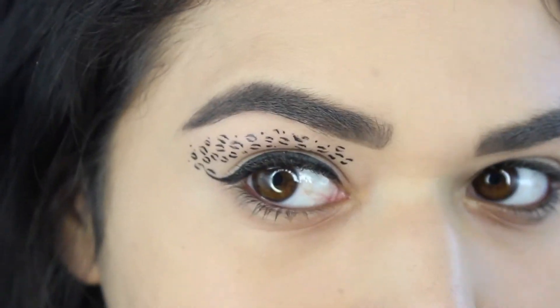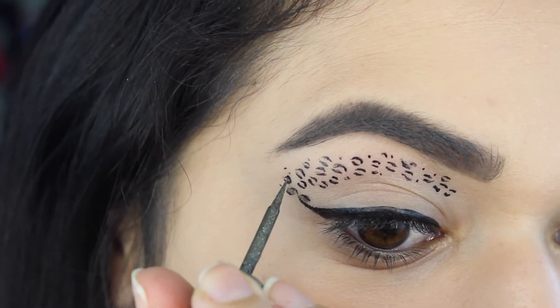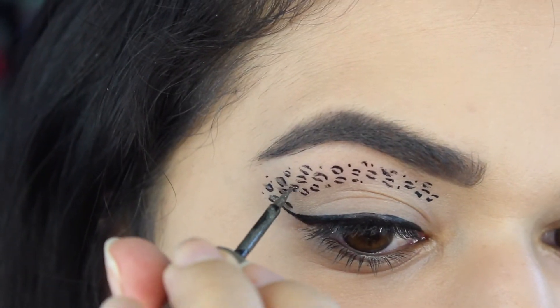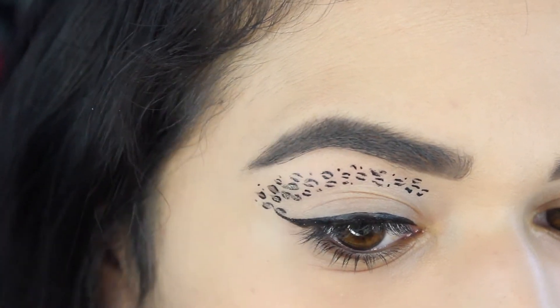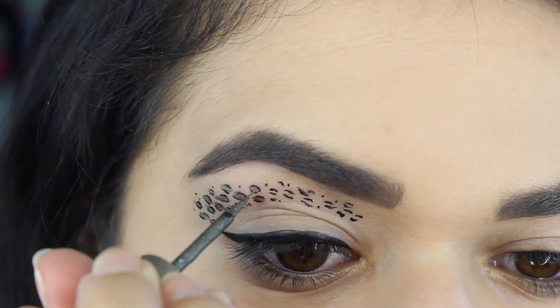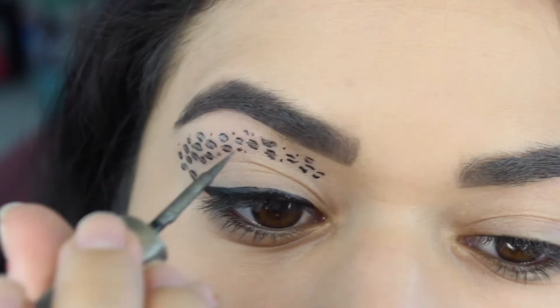Here's where we're at with the outline of our cheetah print and now we're going to go ahead with that sand beige color and fill in the spots. I'm just putting in some light strokes between the lines that we drew, filling in the space between them. This is going to give it that nice metallic shine and really bring the pattern to life.